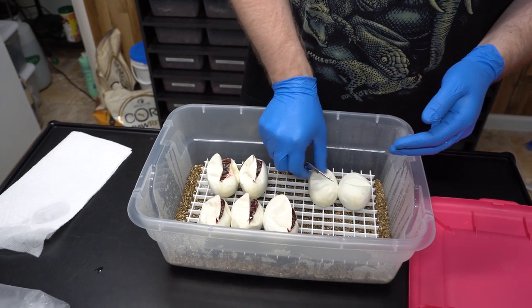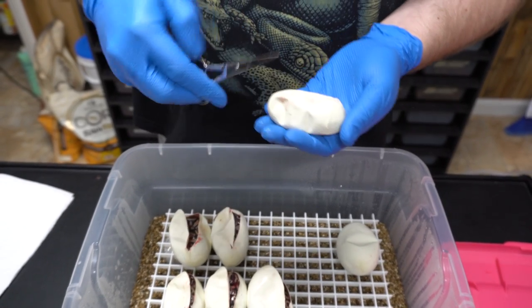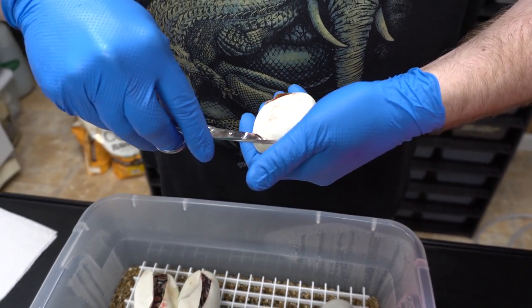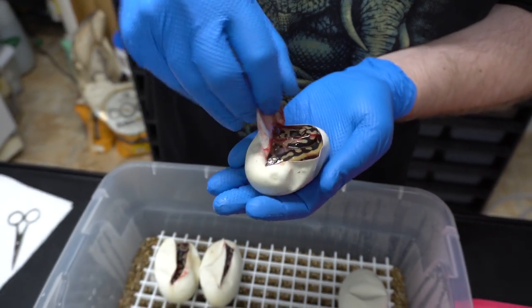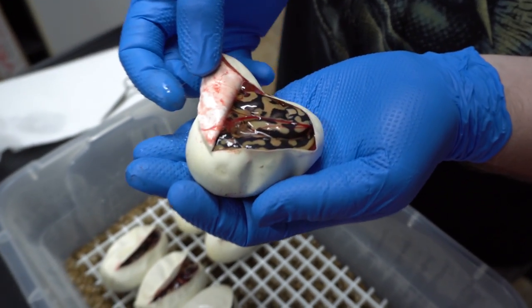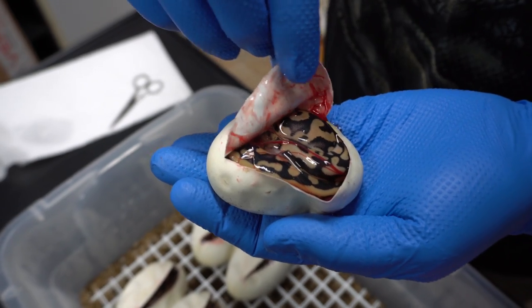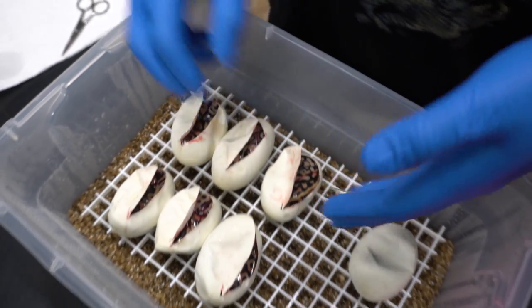That's seven eggs — that's five so far, two more. Take back all the bad things I've said about that female — that female's awesome. Look at the swirls, look at the dorsal striping. That's another leopard arroyo. I would agree — pastel leopard arroyo.